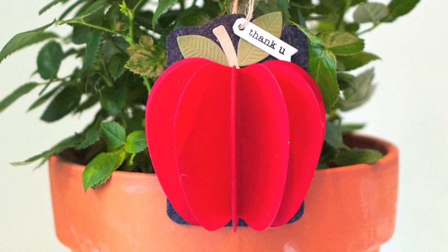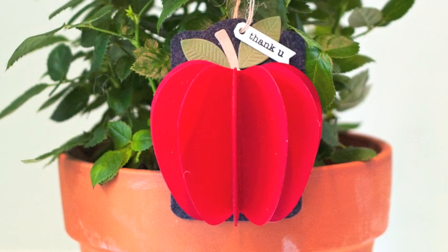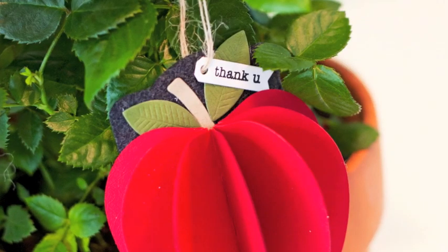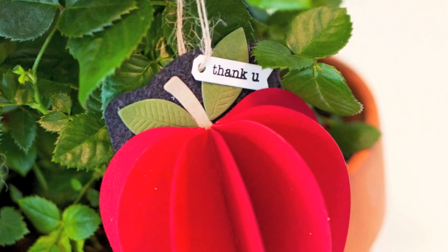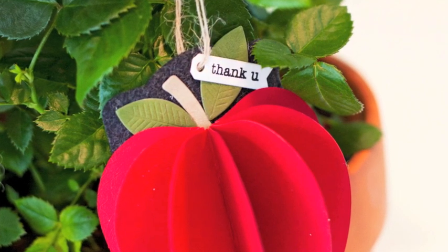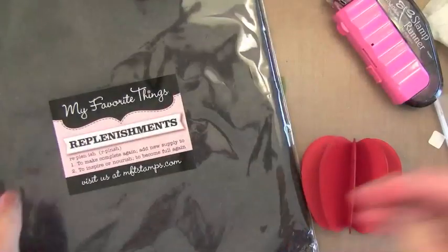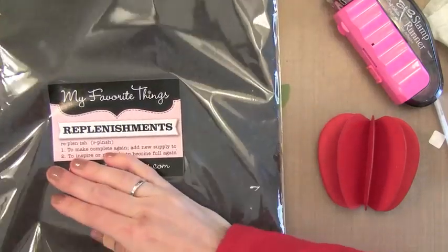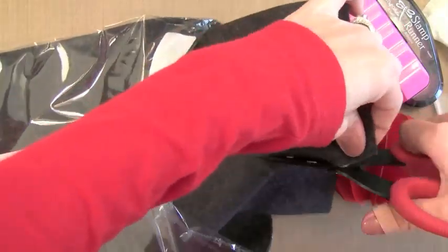I thought it would be fun to put this apple onto a felt tag — just something different with a little bit of texture. I love using felt, but sometimes I have a hard time finding good quality felt that comes in good colors. I really like the My Favorite Things felt — it's what I use all the time. I use this steel gray here, which I think is a really nice one. They've got cardstock and buttons and ribbons and ink to match. This one is the only one that's heathered; the rest are solid, which I think is a good thing.